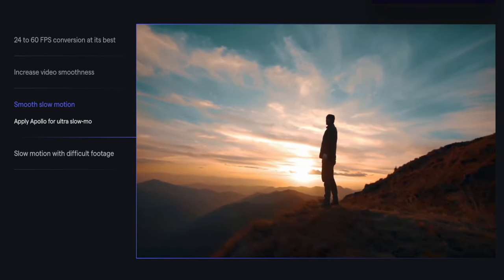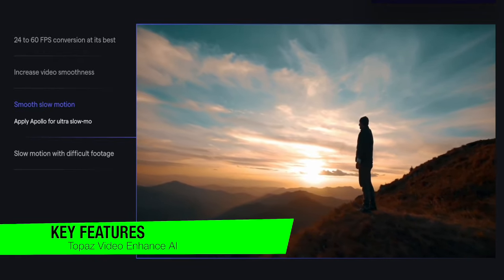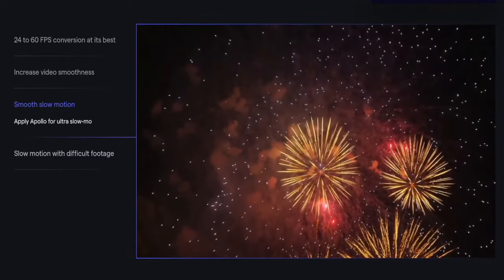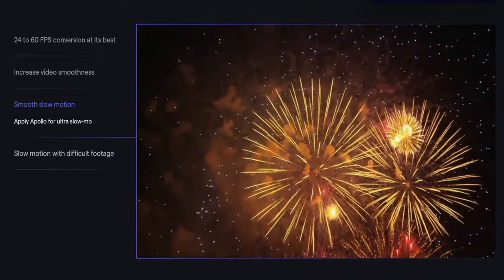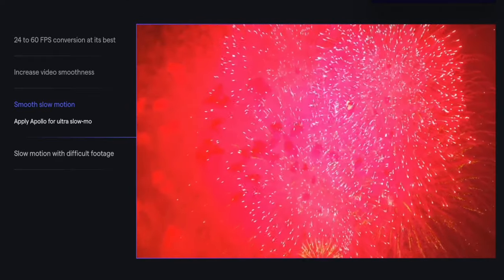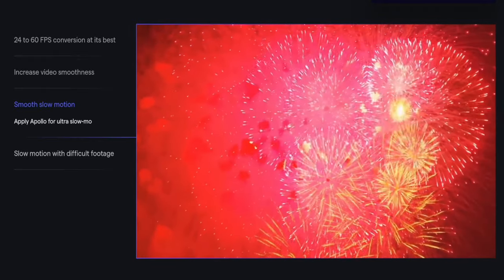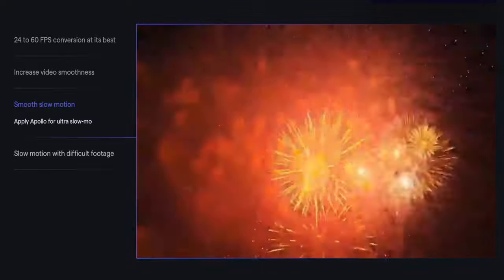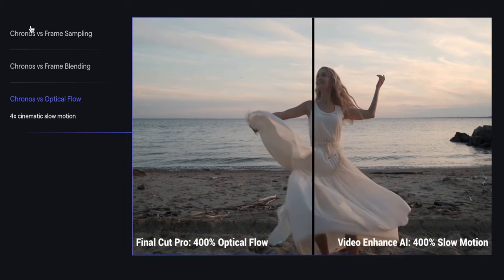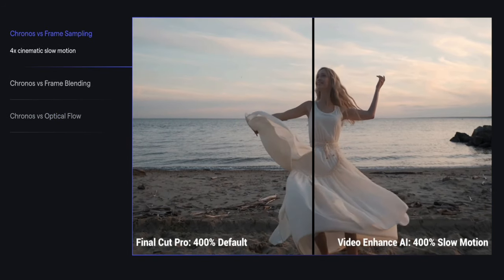Some of the key features: video upscaling — it's going to upscale videos naturally with the potential to reach 8K, which is really the highest on the market. Video denoising: noise can often degrade the quality of a video, making it look grainy or pixelated, and Topaz tackles this head-on with its denoising feature, giving you cleaner, clearer footage. Slow motion: if you want to add a dramatic effect to your footage, it allows you to create smooth slow motion videos, adding that extra layer of depth to your content.